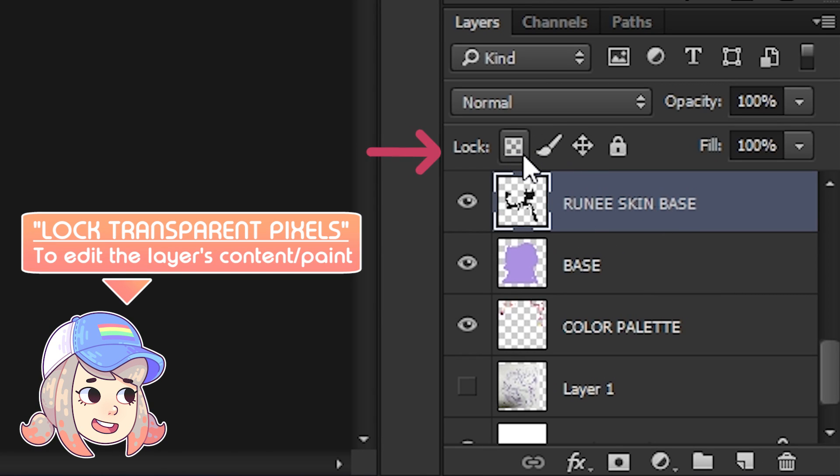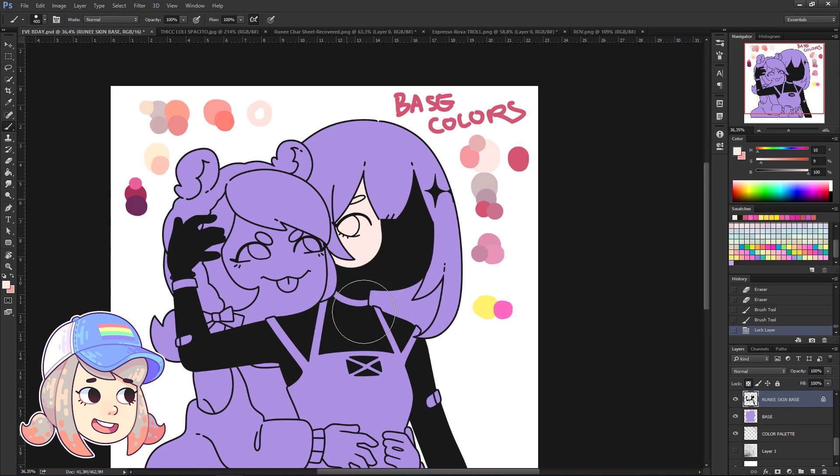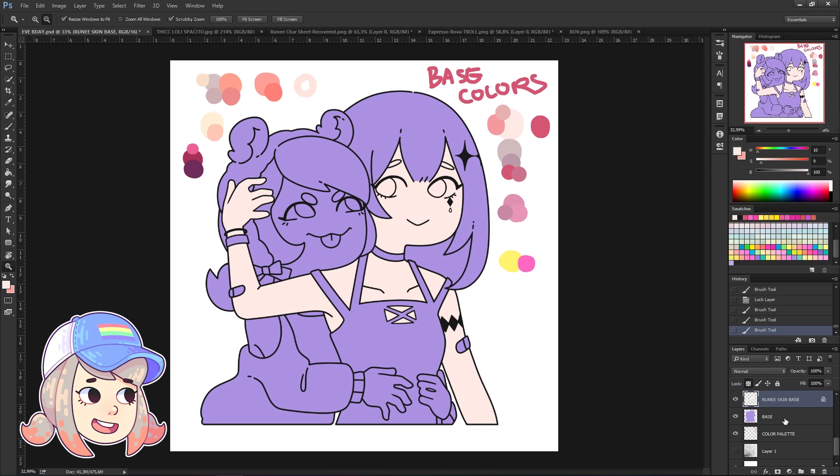Click on the lock transparent pixels on the layers tab so you can easily edit the contents or the paint on that layer. I can easily change the color of her skin.